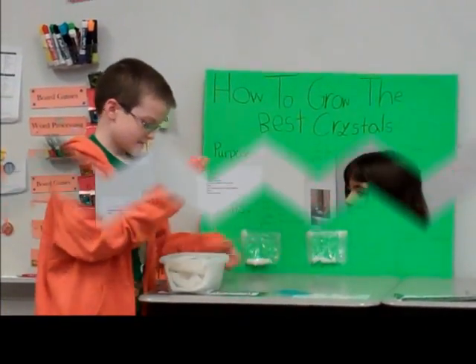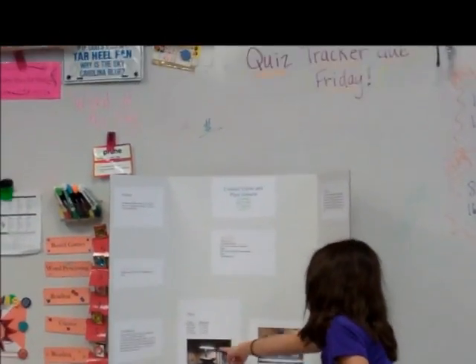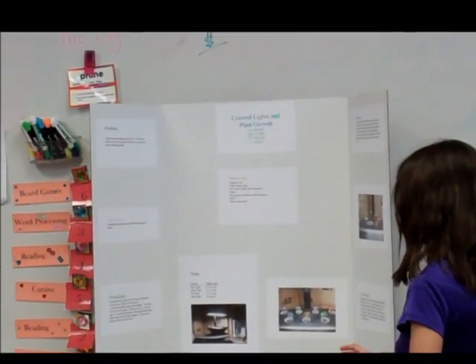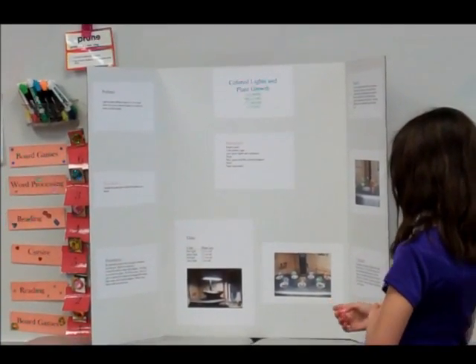The ice bath produced the most crystals, the fridge produced tiny crystals, and the room temperature produced the biggest. Here is the fridge crystals and the room temperature. I put a little container of it and then put the lid on top of it, and I waited for five days. After five days I came back and measured them.